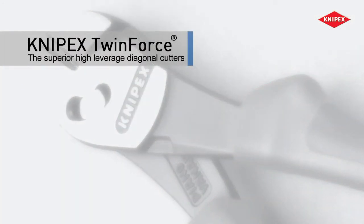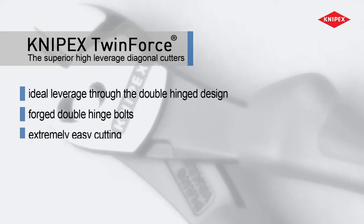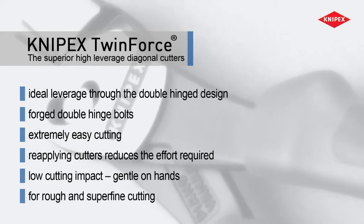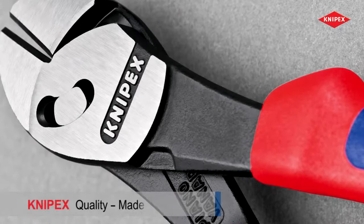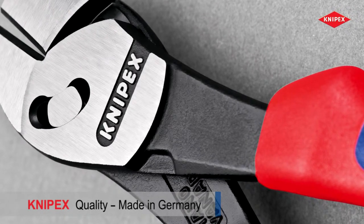The high leverage diagonal cutters with the patented double hinge — for prolonged use with less effort or for particularly tough cutting jobs. Knipex Twin Force: the superior high leverage diagonal cutters.